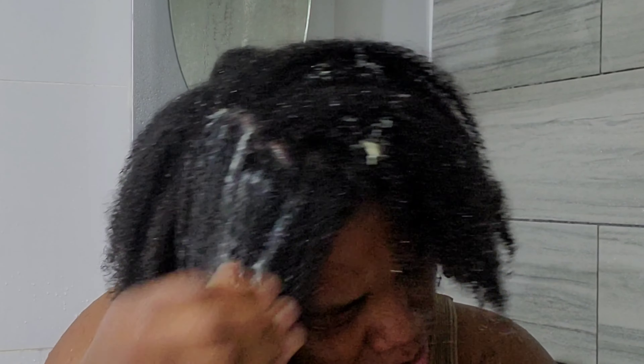Now I'm putting on conditioner and washing my hair a second time, but just with the conditioner. My hair was very soft — I can't stop saying this. It was not even tangled. Usually my hair is really, really tangled when I'm washing it, but I was shocked to see how manageable it was.